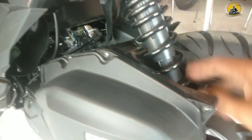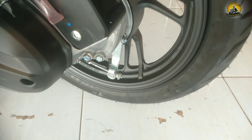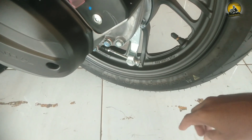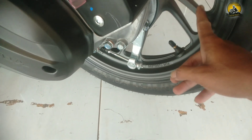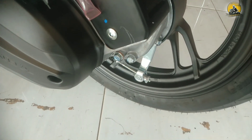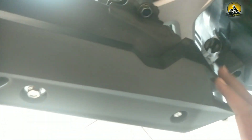Untuk shock belakangnya menggunakan shock tunggal warna hitam. Ban belakangnya menggunakan ban IRC ukuran 100/80 ring 14. Untuk pelek racing warna hitam dengan bentuk palangan seperti ini. Untuk rem belakangnya pakai rem tromol.